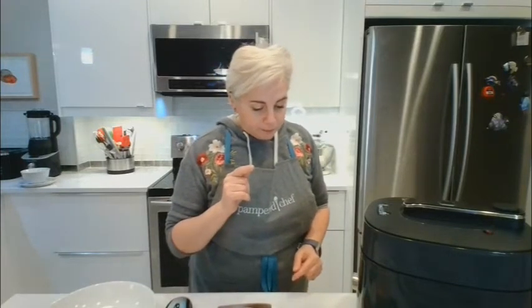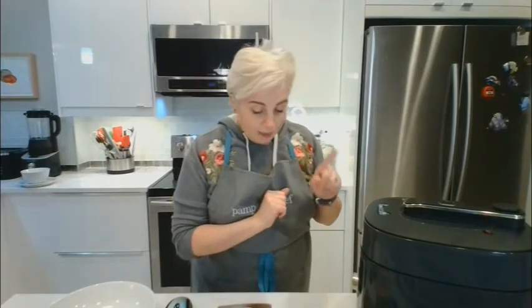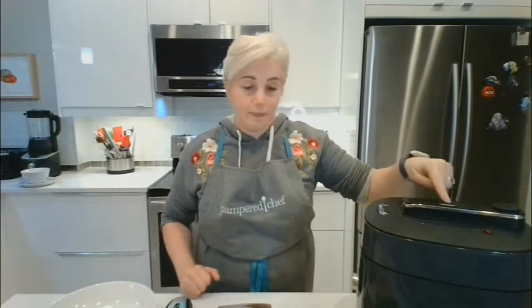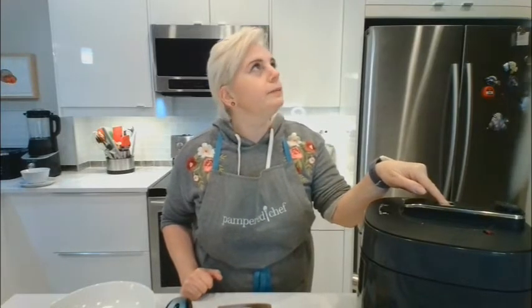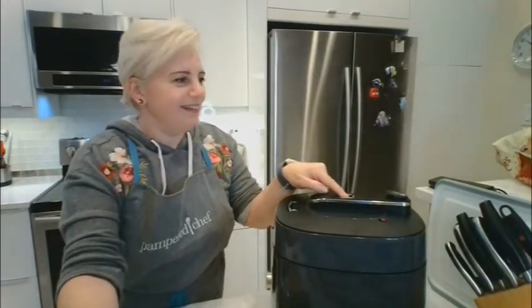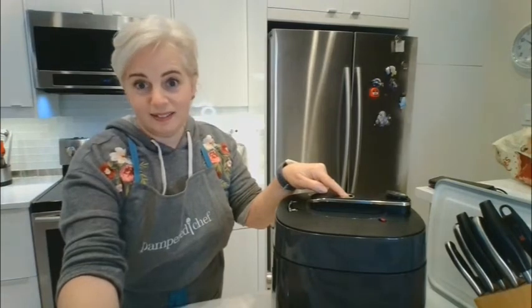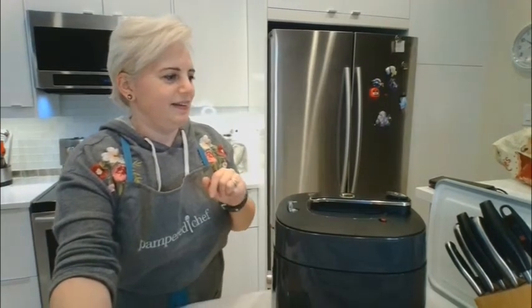I'm going to press cancel and now release the steam button right over here. Do you see how it's not even close to my face? That's a lot of steam.